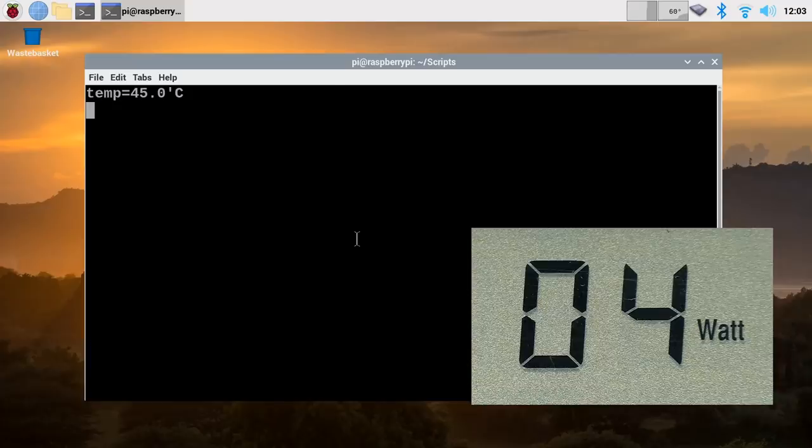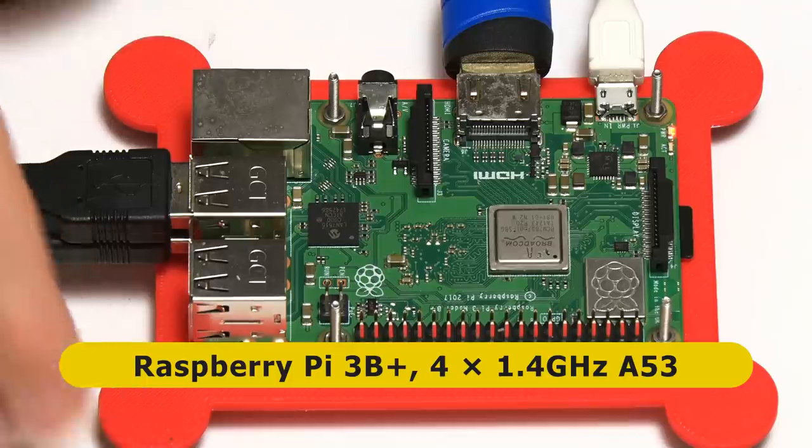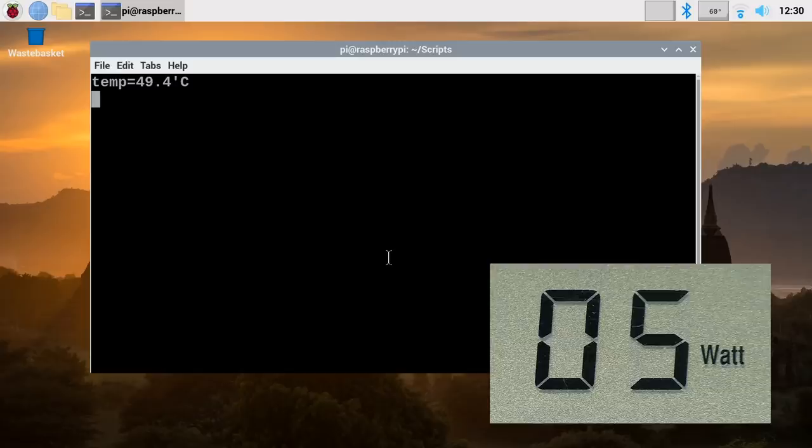Running the same stress script on the Raspberry Pi 3B+, pushing it to maximum power drain, it goes up to - oh, a bit more actually - six watts. That's interesting. Using the official Raspberry Pi power supply with micro USB connector, it seems to settle down at about five watts under load. So five watts is our figure for the Raspberry Pi 3B+ maximum.